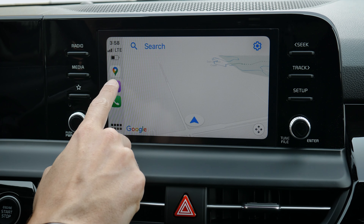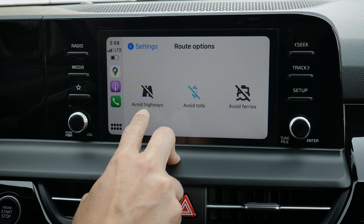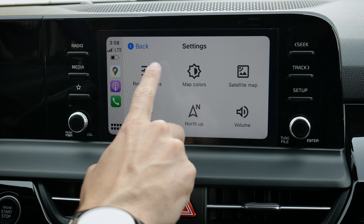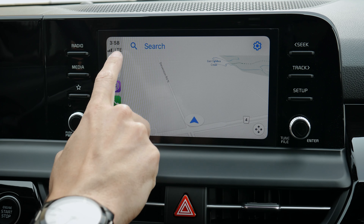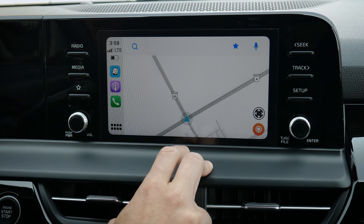If you go into Google Maps, you can search for addresses and adjust route options — avoid highways, toll roads, ferries, things like that. You can change map colors and adjust volumes. And if you launch Waze, it's the same idea: basic move capability and press to zoom in and out, plus search for addresses.